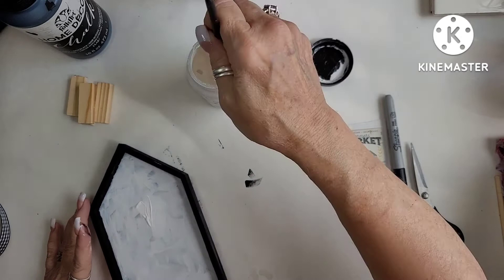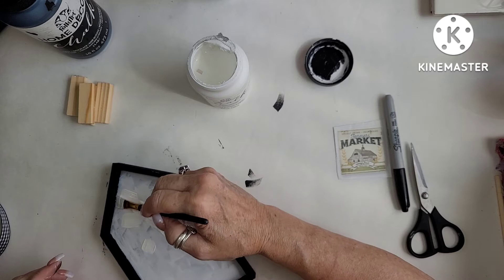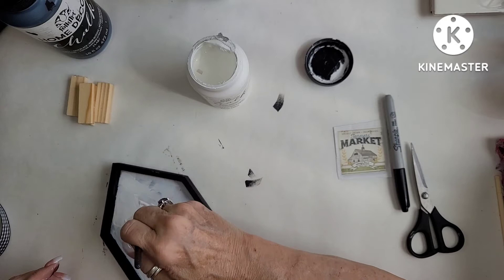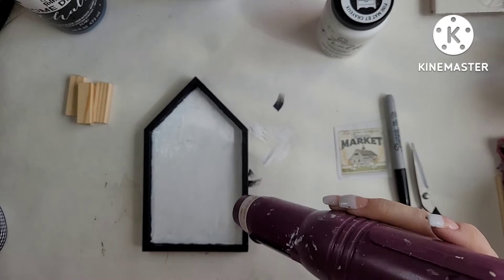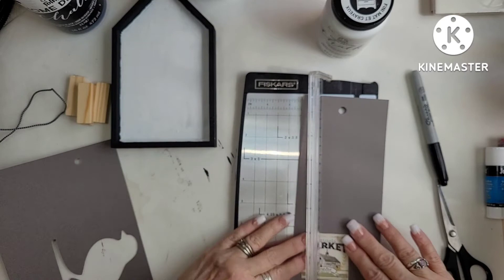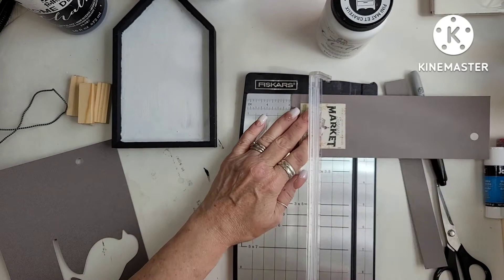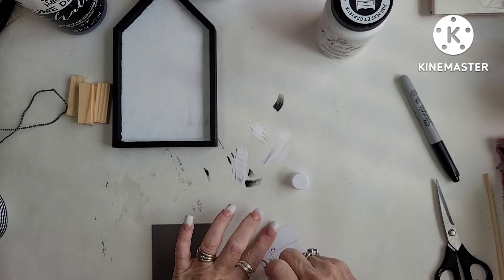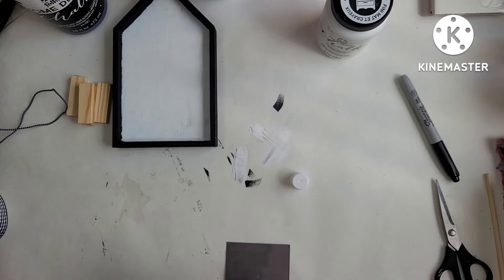I put two coats of black and white paint on this and then we'll get to the embellishments. Once all that paint is dry, I took some cardstock and the little picture from the back of the Dollar Tree calendar from last year — the farmhouse one. I'm just making a frame with the gray cardstock and then the little one, and I'm going to use my Jot glue stick to glue those together and then glue it right into that house.